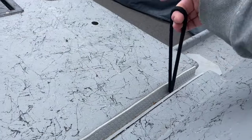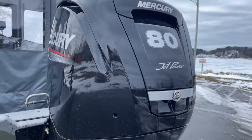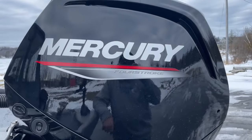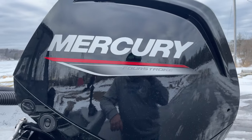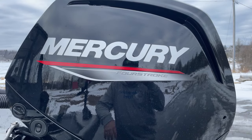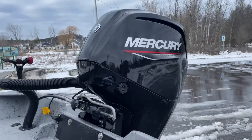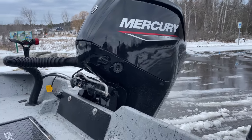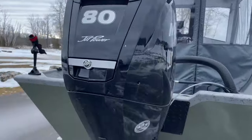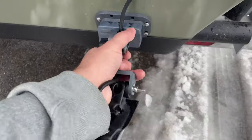The power plant on my boat is a 115 80 jet Mercury four-stroke. Trash Mercury all you want — I've probably done it in the past too — but I've been really impressed with this motor. You could wait an extra year for a Yamaha, but I've been highly impressed with this. She starts right up every morning within seconds. I never have to prime it. Not disappointed at all.